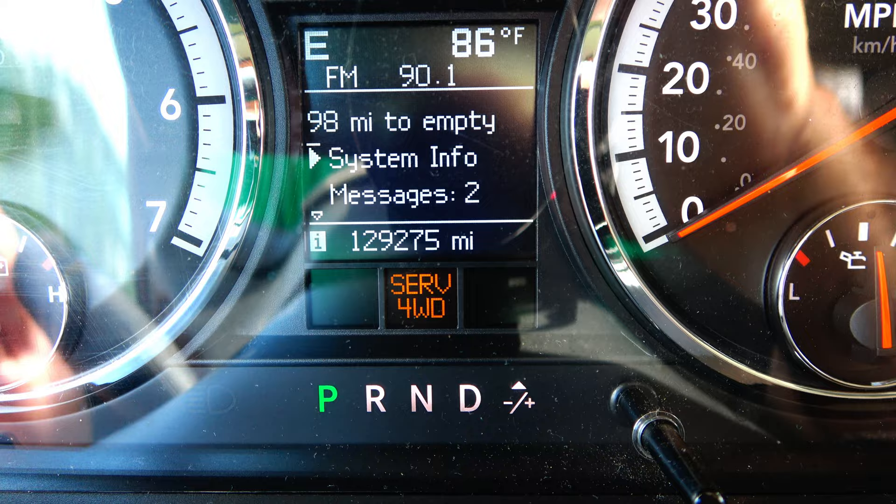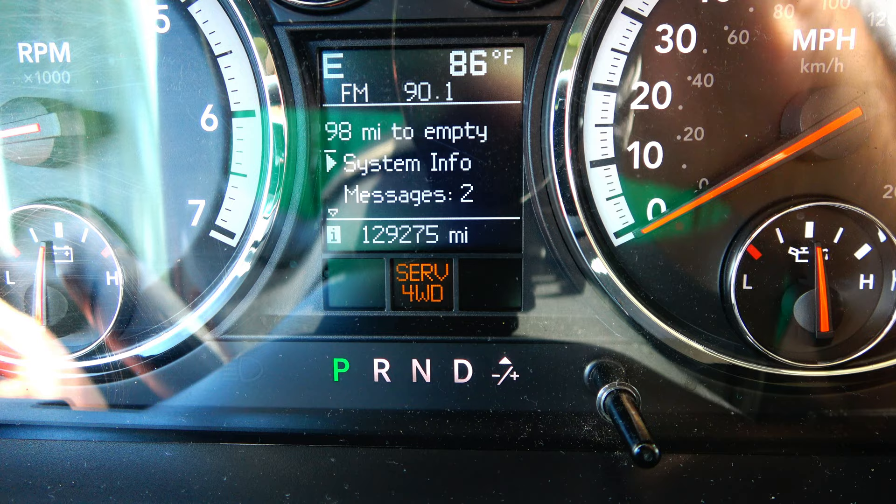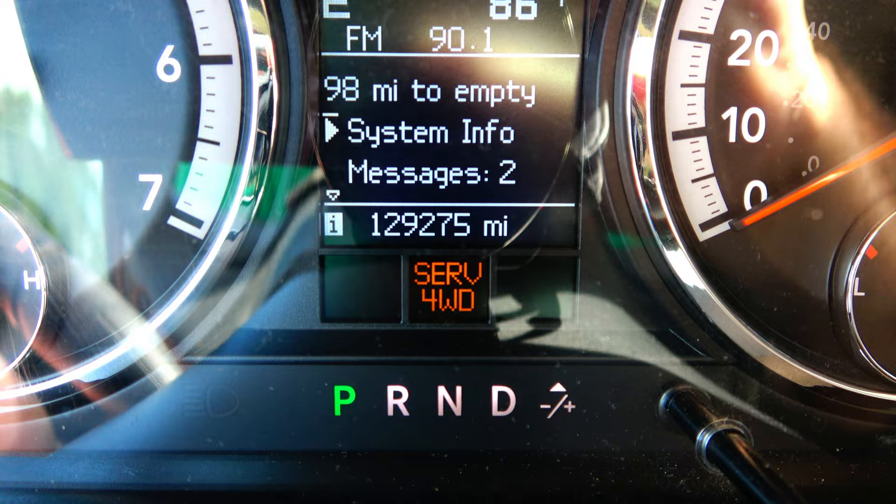Hello friends, Buffalo here. This is my 2009 Dodge Ram 1500 SLT. I bought this truck with 104,000 miles on it and I'm up to 129,275 miles now.